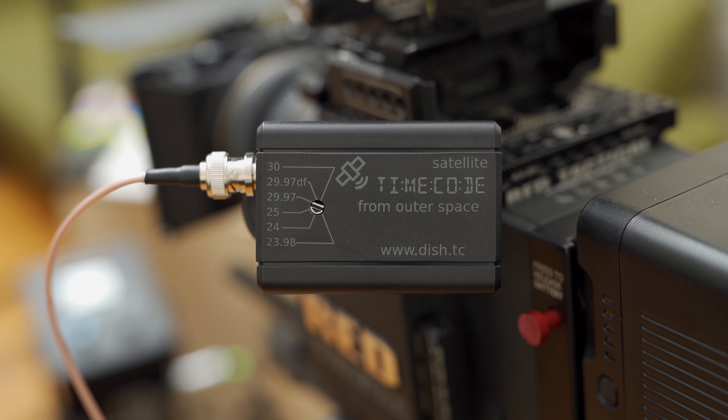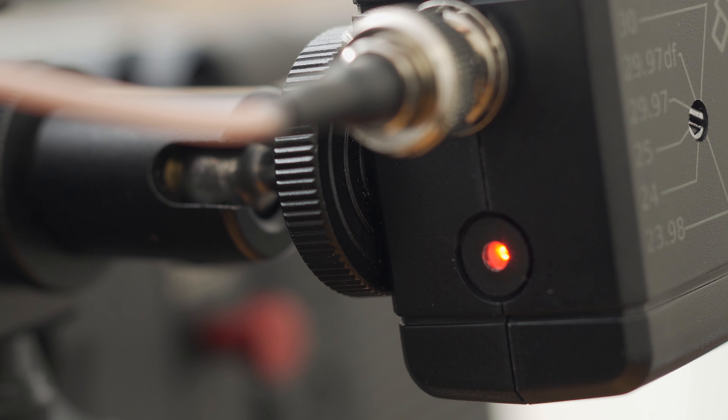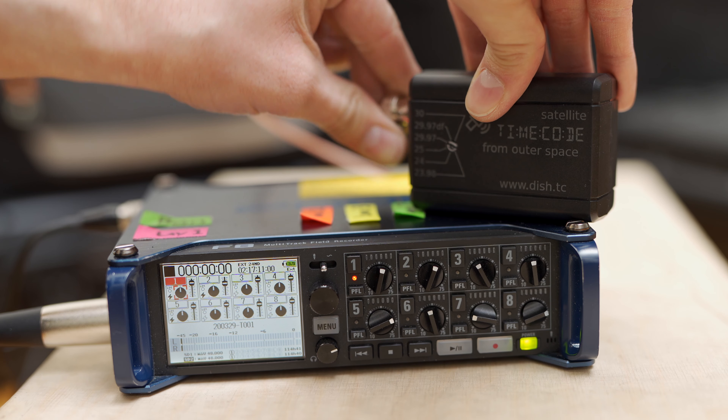The DISH Pro uses the same satellite signal, but it has a BNC port and hooks into traditional timecode devices, so you can hook that up to your audio recorder or pro camera like you would any other timecode generator.